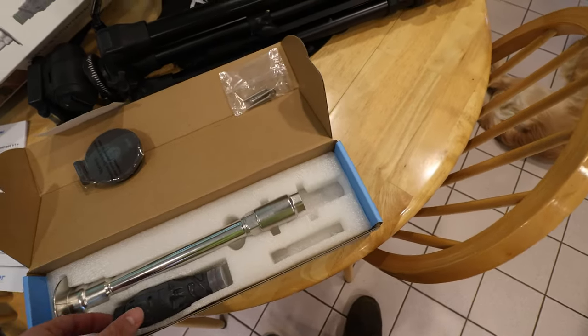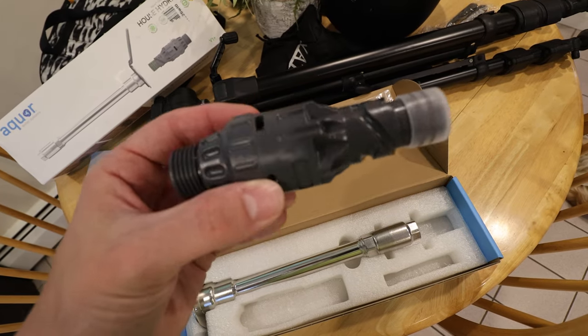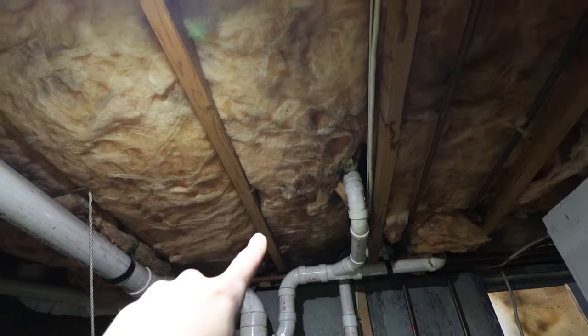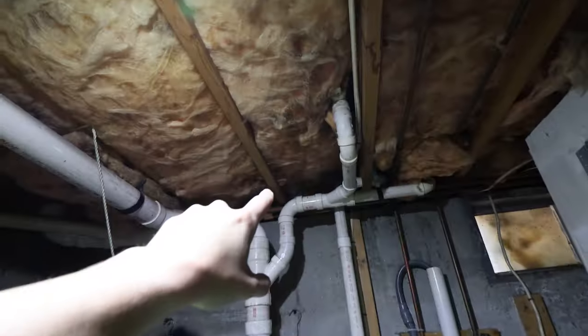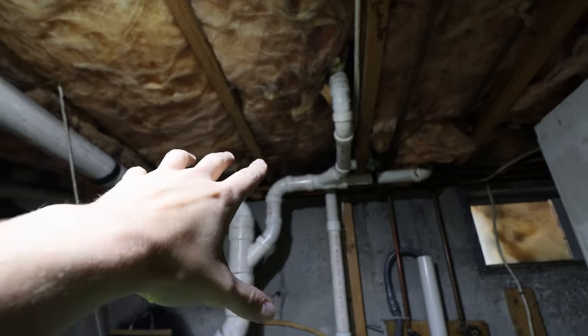This device is what you hook up to your hose — you stick it into the hose hydrant, twist it, and it turns on your water. Back from Home Depot. What I'm going to do is remove this insulation and get that out of the way — it's not really doing anything. Then I'm going to install the hydrant itself and make sure that's good to go.